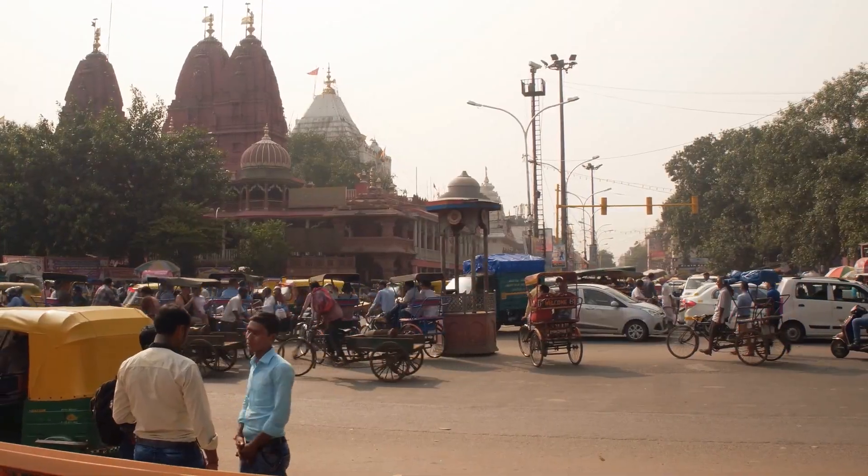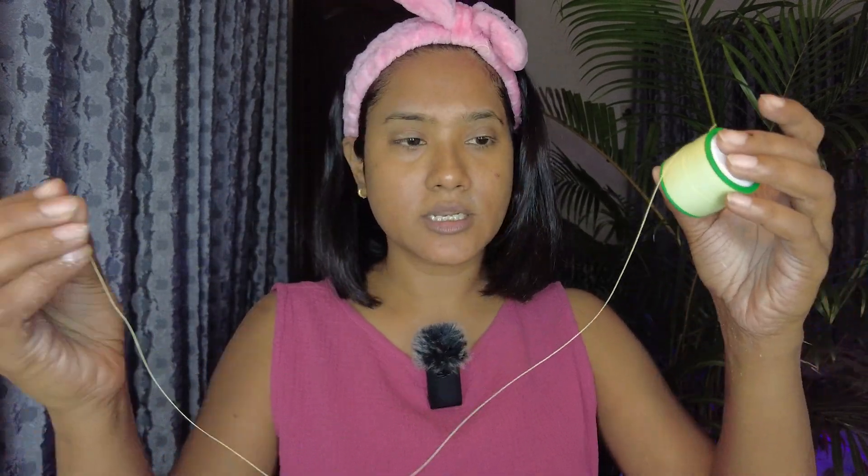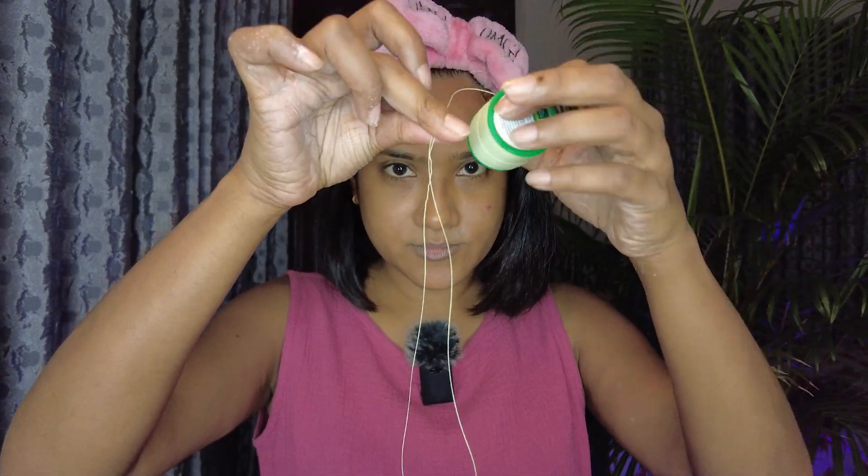Now you need a thread. Mine is the Organica brand — I bought it from a cosmetic store in Delhi, India, and it only cost me 40 rupees. You can find it at pretty much any cosmetic store around Southeast Asia, or you can order it on Amazon — look for organic cotton thread. We're gonna take just a small loop of it and cut it.